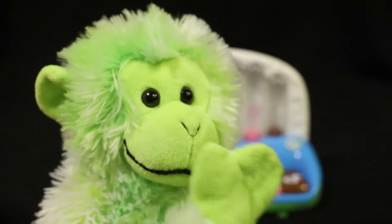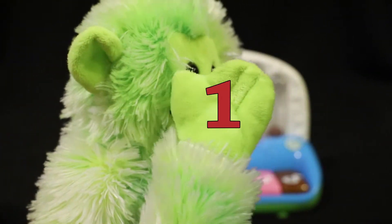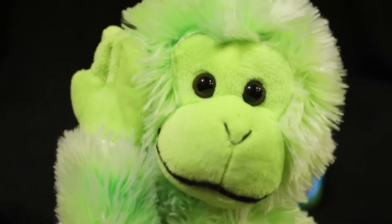I'm going to press four again. Let's count: one, two, three, four. Four fingers. Let's go some more.